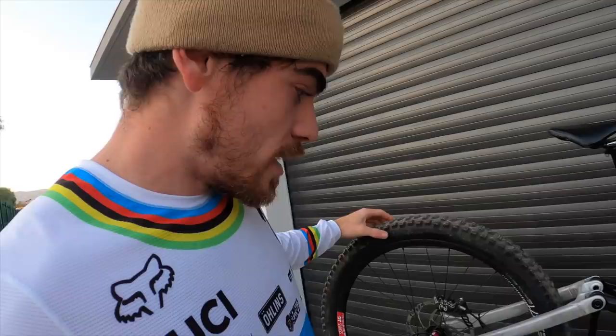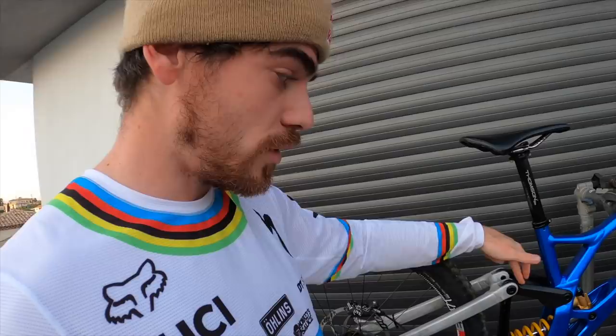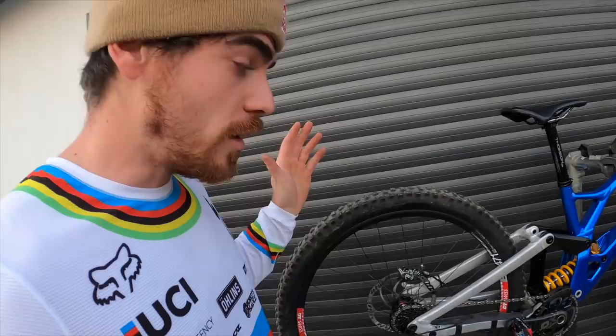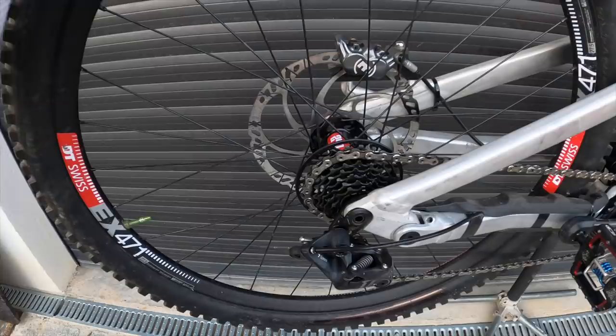I think they will come up with a kit for your 29er that you can put on your rear arm, which allows you to switch it to a mullet bike. So you can put a 27.5 wheel without messing up the geometry — that's a pretty cool update coming up soon.